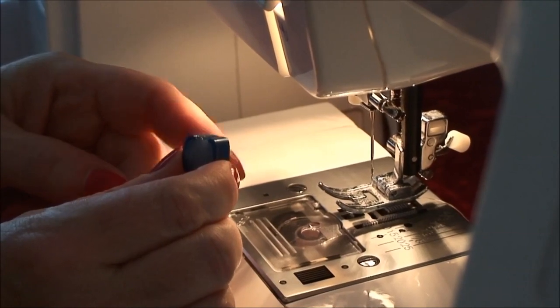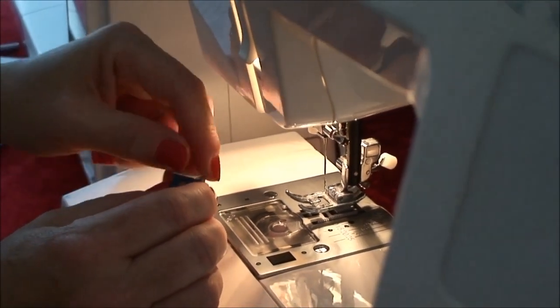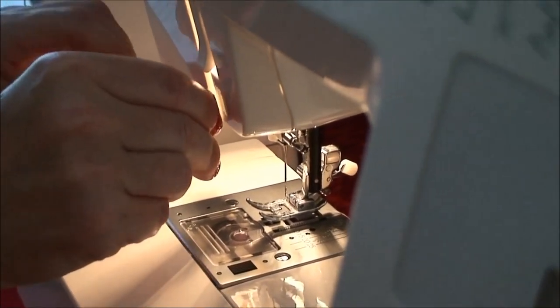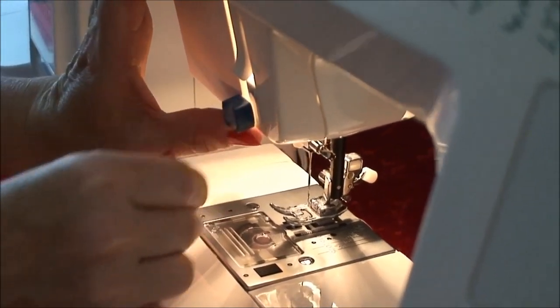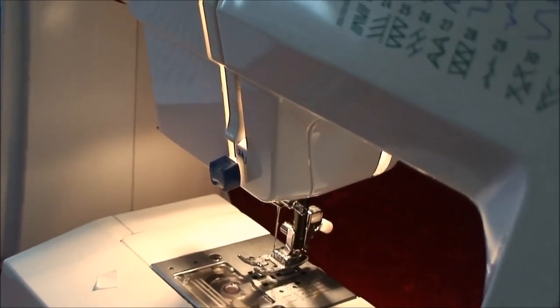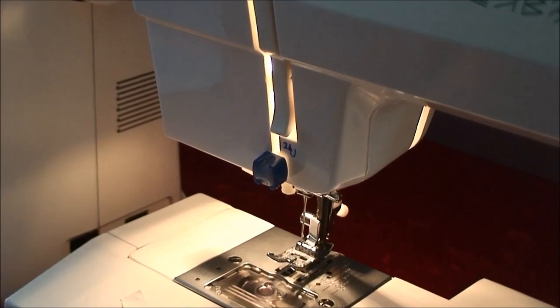To apply the Threadmagic to the sewing machine, take the adhesive back off of the Threadmagic, like that, and place it anywhere on your machine as long as it's in the path of any of your thread guides. Since all machines are made differently, you may need to take some time to figure out what works best for your machine. Please be patient with this process.